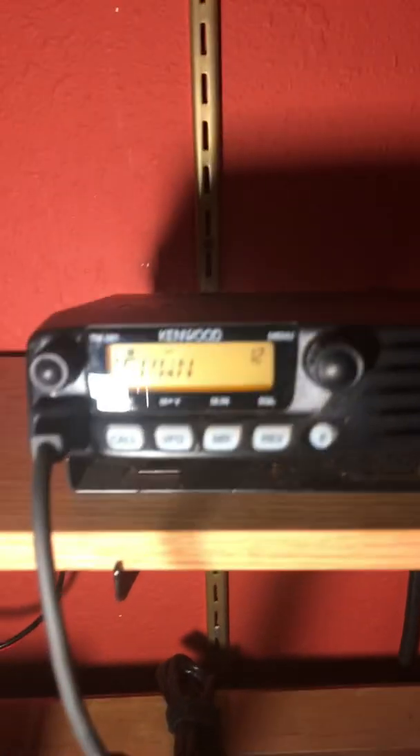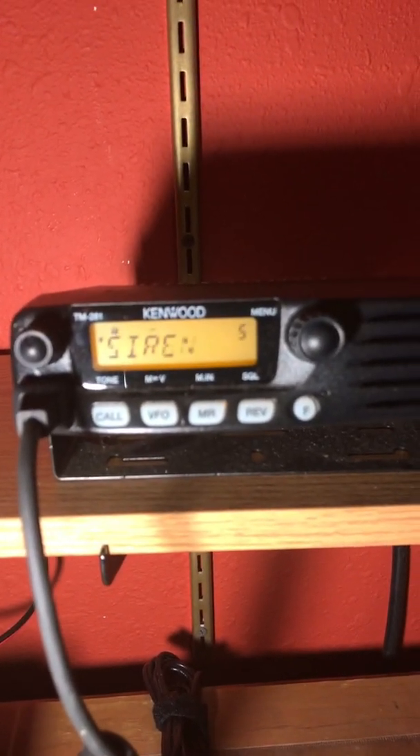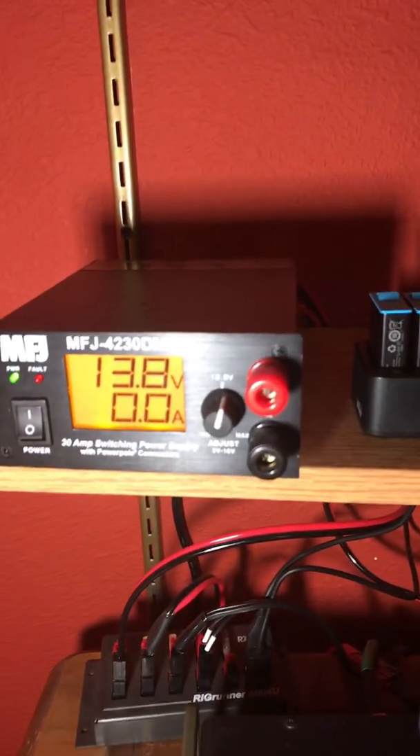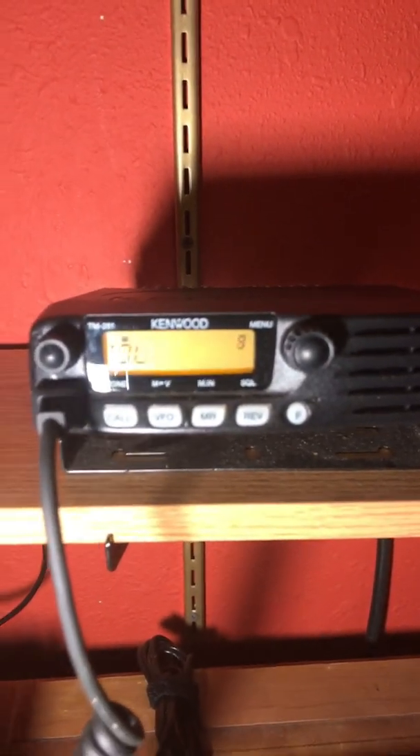However, the 2 meter radio that's running the most is this TM-218 from Kenwood. The reason is the thing just sips power, so I can have it scanning through the local repeaters all day and not draw a lot of power.